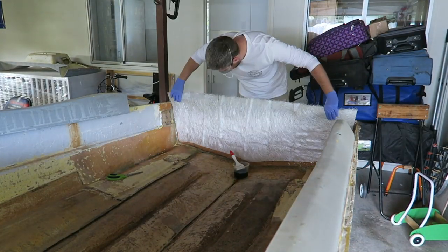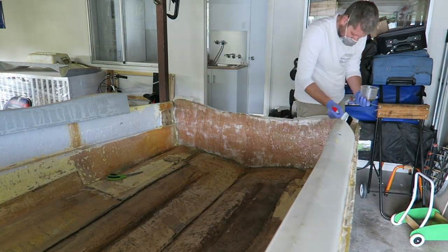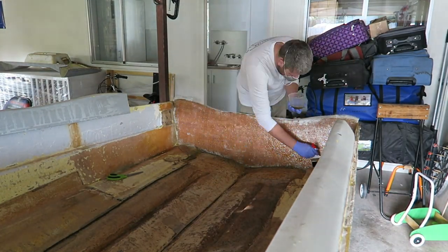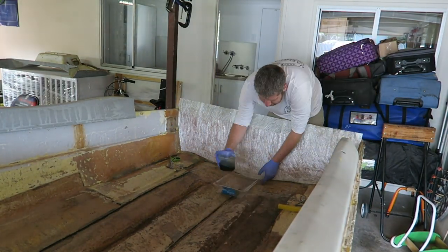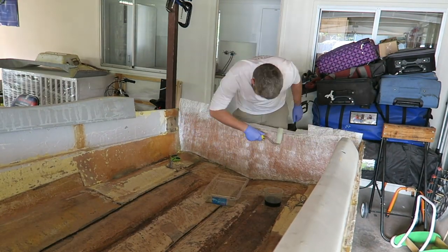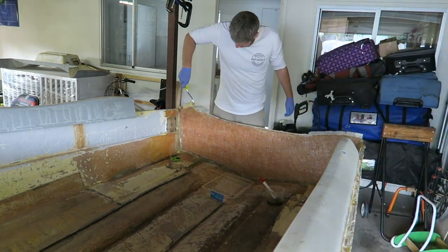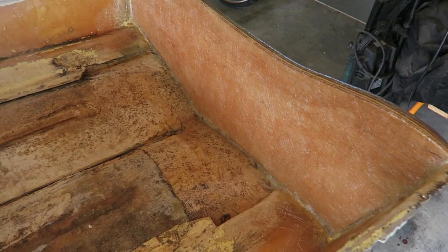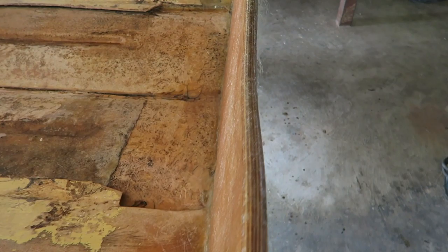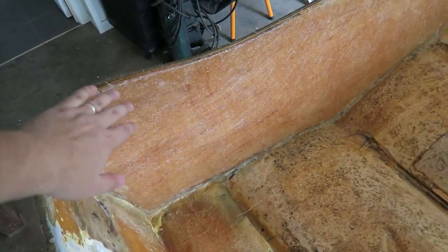With the wood for the transom in place, it was time to get layer upon layer of chop strand and double bias on there to start thickening it up. At this point I'm not so worried about getting it down the sides of the boat and on the floor, but more so getting it across the wood and over the transom, attaching it to the glass on the other side of the boat. This morning I got two coats of chop strand on the transom — it came out really, really well. I'm super happy with it.